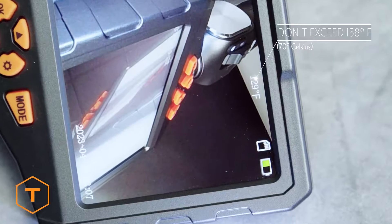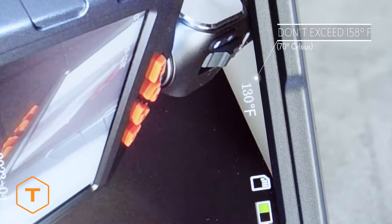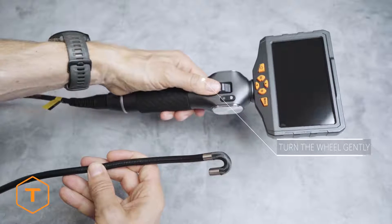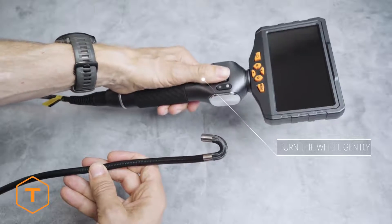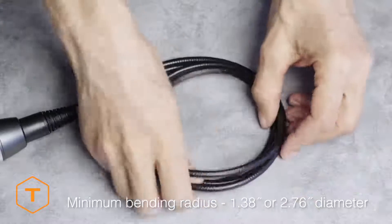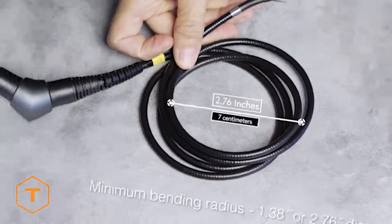Care should be taken not to expose the probe to temperatures greater than 158 degrees Fahrenheit. Also, don't turn the articulation wheel too aggressively — move the wheel smoothly and slowly for the best performance. Coiling the probe too tightly can also damage it; the minimum bending radius for the probe is 1.38 inches.